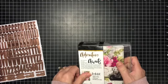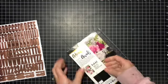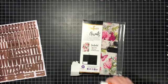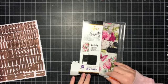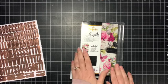Let's see if we can open it. There we go. Oh, it's got a little charm — I didn't even notice that. I don't want to rip it, not that the packaging matters if I rip it.